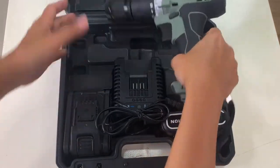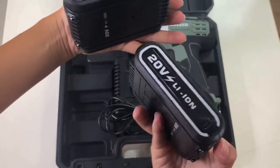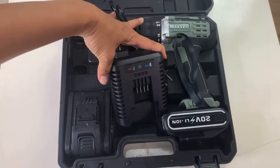The kit includes one cordless hammer drill, two 2000mAh batteries — 100% lithium-ion — a fast charger, and a carry case that holds the entire kit for easy transporting.